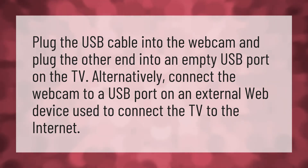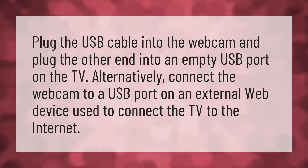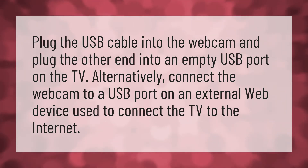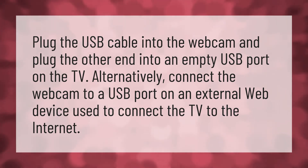Plug the USB cable into the webcam and plug the other end into an empty USB port on the TV. Alternatively, connect the webcam to a USB port on an external web device used to connect the TV to the Internet.